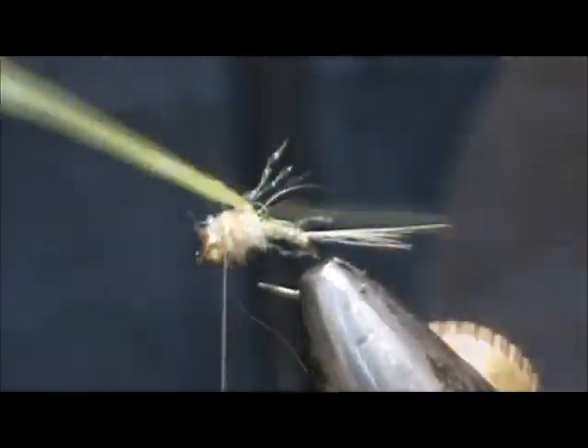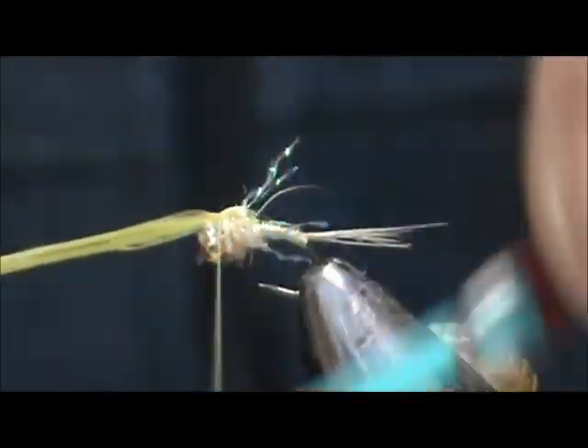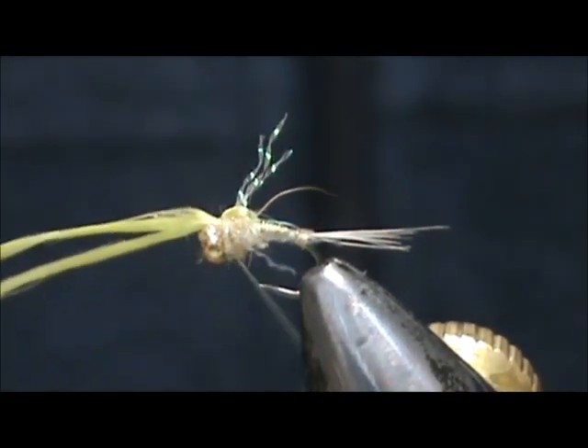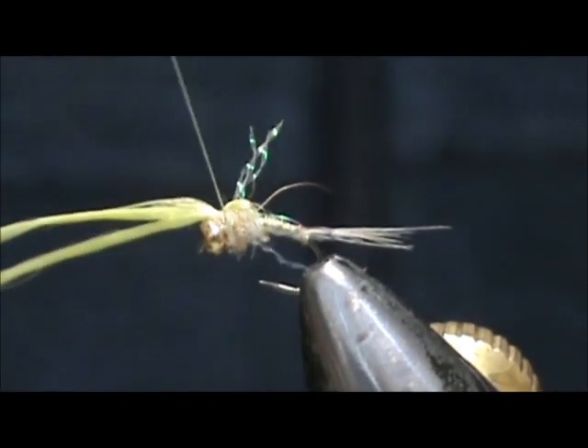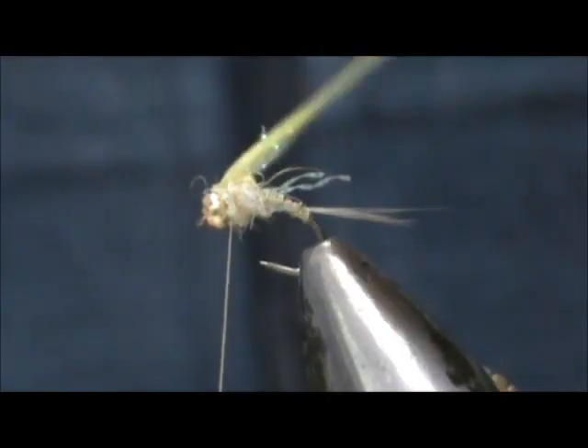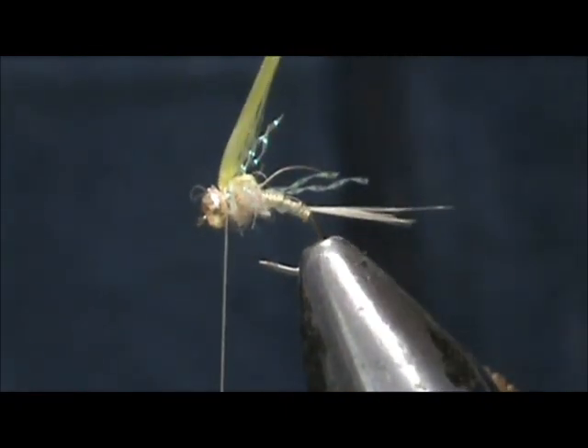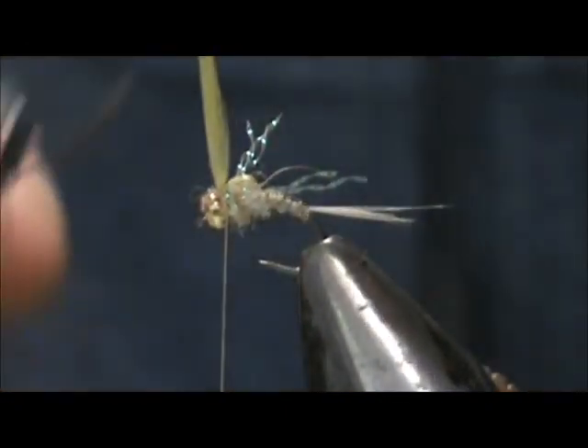You can see we're going to take our wing case and fold that over. We're going to give that maybe three tight turns, put a couple of turns in front of it, and we can trim down our wing case.